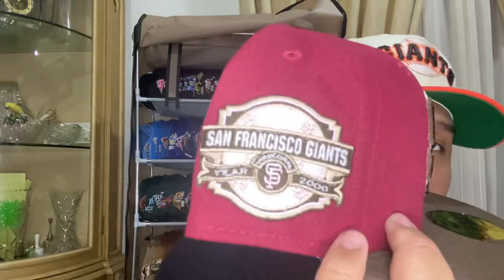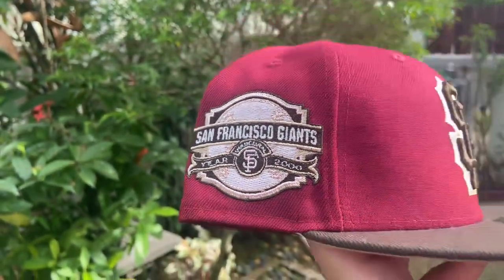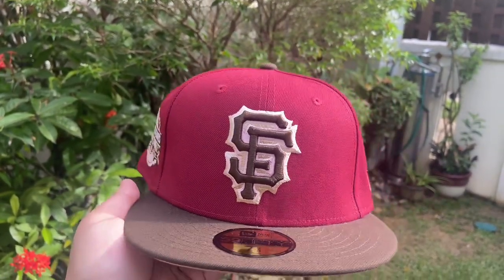The last hat from the US is another SF Giants with the 2000 inaugural season side patch — ECap CD just loves using that patch. Same double SF logo and the brown colorway with pink metallic hits on the back details, a brown visor, and a sand under visor. Another clean one — as a Giants collector, you just need both in your collection.